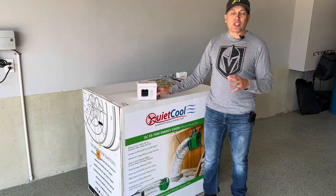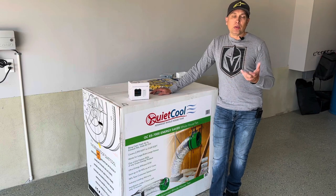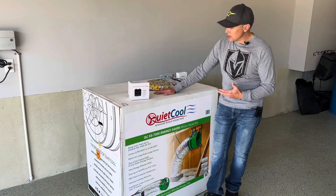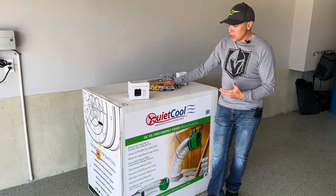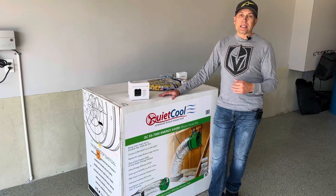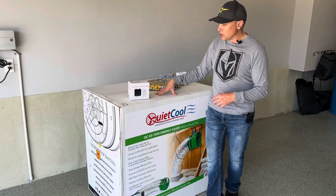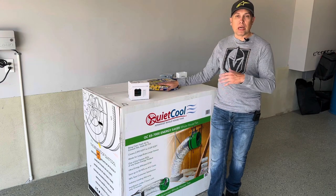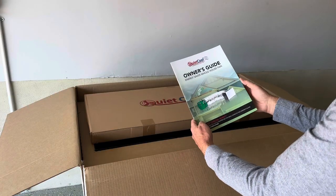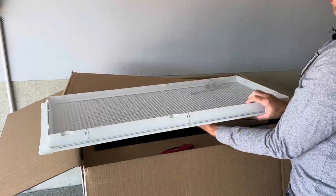I'm going to install a separate circuit for this. My attic doesn't really have any outlets pre-installed, so I have to wire one. That is probably the hardest part of this process — just wiring an outlet. I want to show you that process so you know exactly what I'm doing start to finish. So let's get this unboxed, and then we'll go through. I'm going to run the wire and get everything installed for the new outlet.